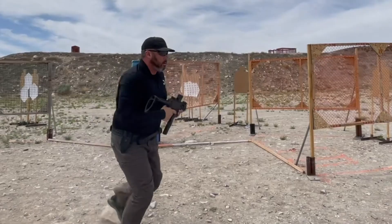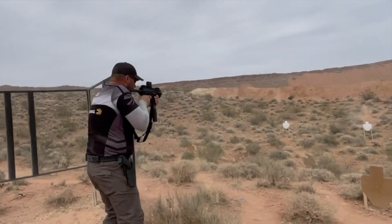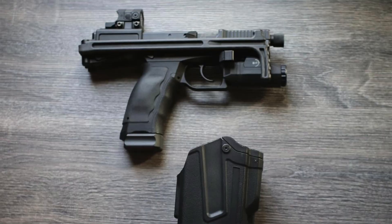It's designed specifically for law enforcement, low-vis soldiers, and intelligence officers that need a concealable, pistol-sized firearm that's also capable of the precision and effective range of a subgun. So it looks like a pistol.